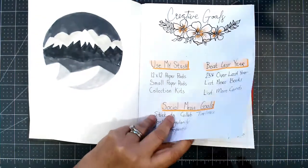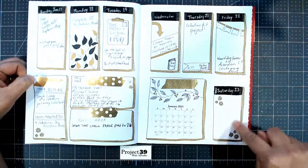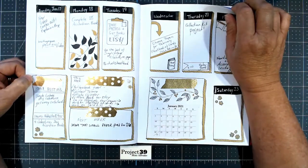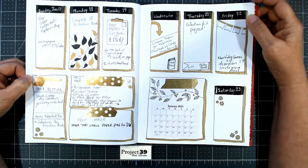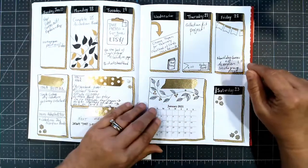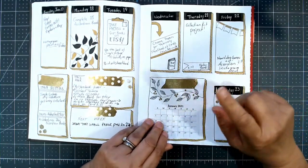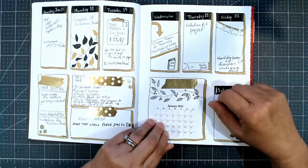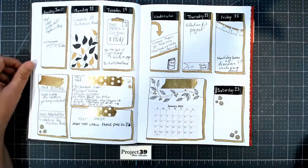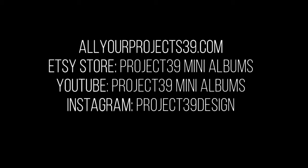Hope you'll follow along with me. If you use a bullet journal, let me know how you use it. I don't know that I love drawing all these lines all the time — I might use a pre-made planner, but they're all so busy. Then again, look at how busy I've made this! If you use a bullet journal and track your crafty goals, send me a picture. Go to my Instagram, Project 39 Design, and let me know how you're doing with that. Thanks so much for watching. Have a fabulous day. Bye.